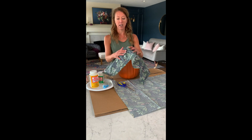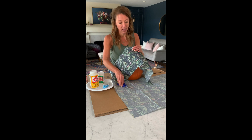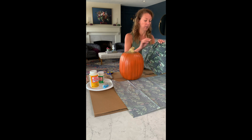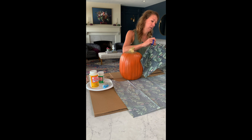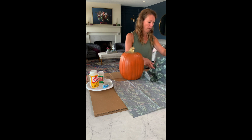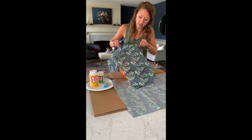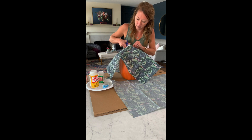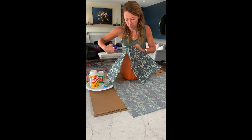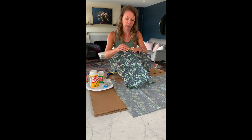Take that first piece and kind of place it over your pumpkin. You can see you'll get almost all of it except for the sides, and you'll want to cut out the stem hole. Less is more, so just be careful about how much you cut — otherwise you'll have to start all over again. I just kind of take the center, cut just a little bit, and keep going from there. You can see the hole needs more, so I'm just going to cut around it — it does not have to be perfect.